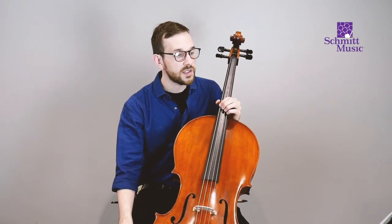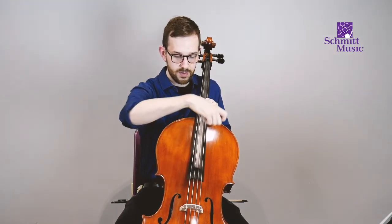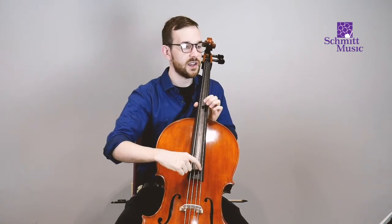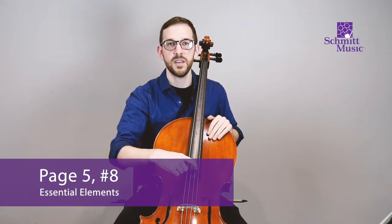Also, I forgot to mention earlier — when you're plucking, you want to make sure that you pluck sideways instead of up or down or anything like that. Make sure that the thumb stays as an anchor. You can watch that and/or play with me when we do number eight. One, two, ready, go.